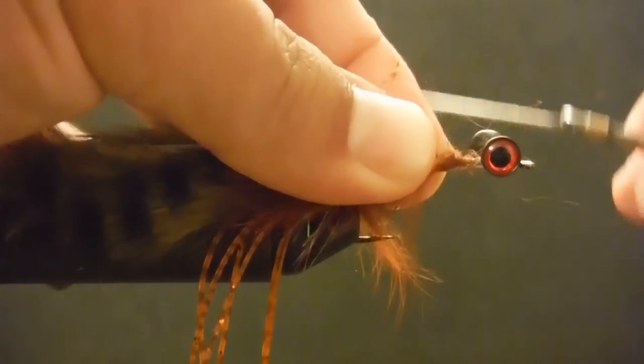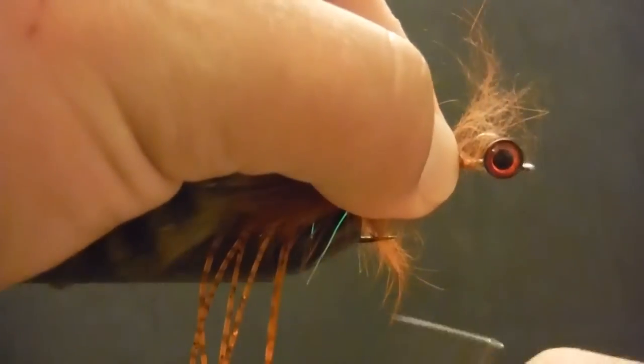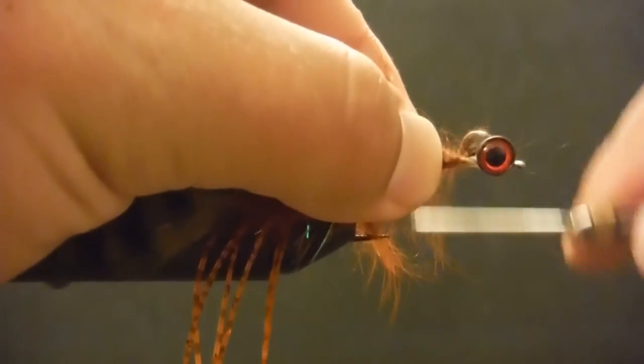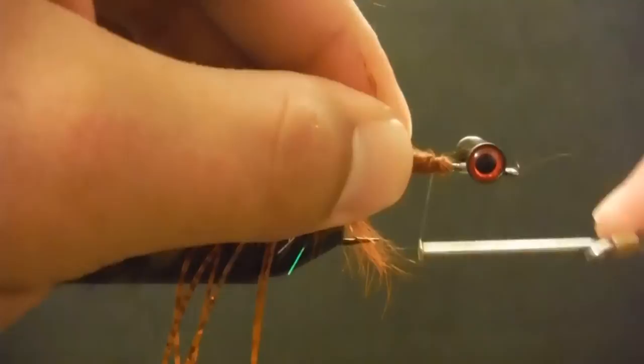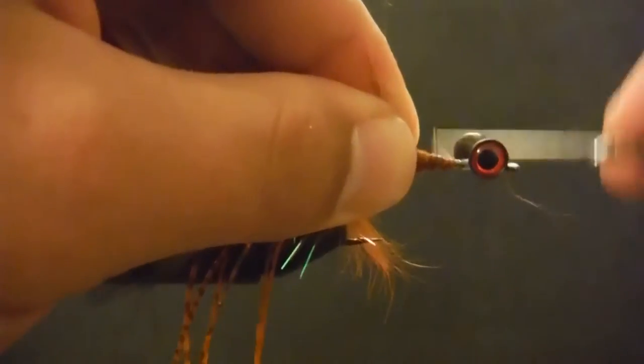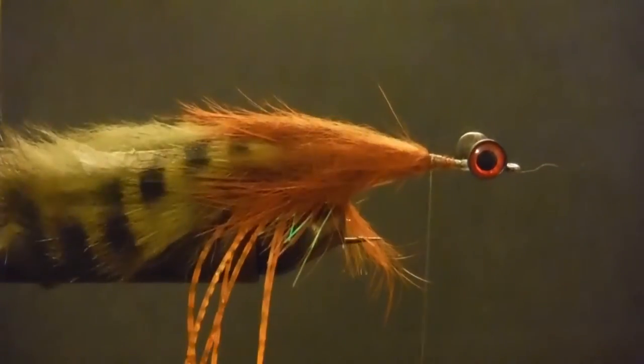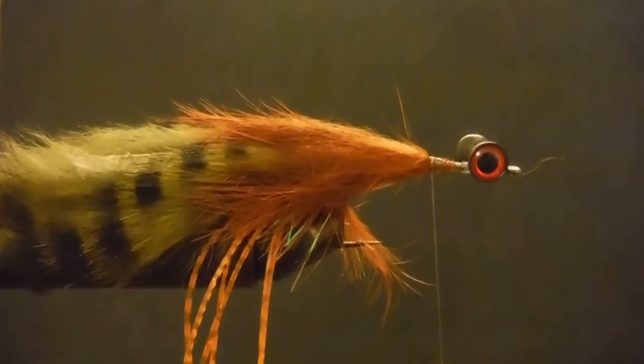What I like about this is we're almost able to come all the way down to the end — nice and tight.